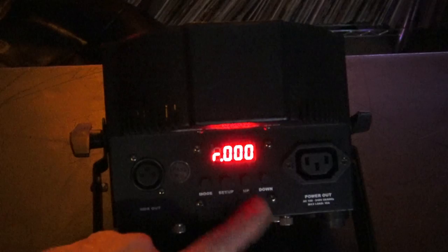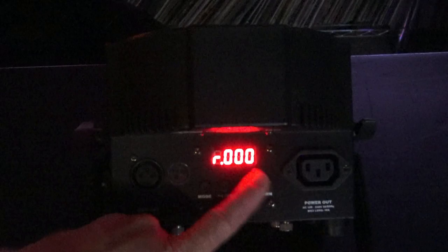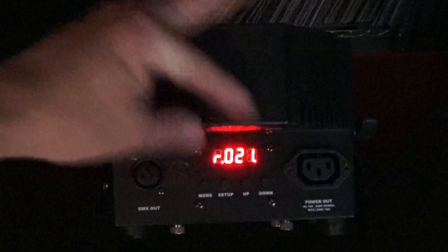That says 'slave' — that's where you put it if you're going to run it as a slave fixture. This says R00. I'm going to hit this button a few times and zero this out. We have no color here. R00 has a value between 0 and 255. If I start going up, the fixture diodes start turning red.